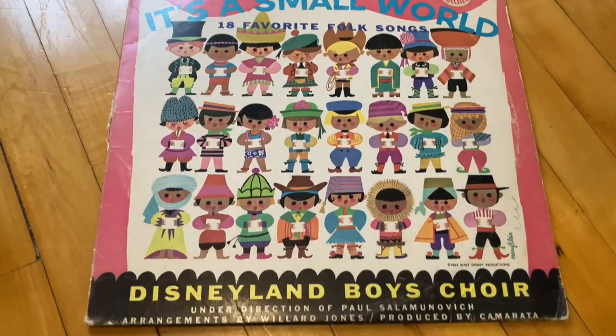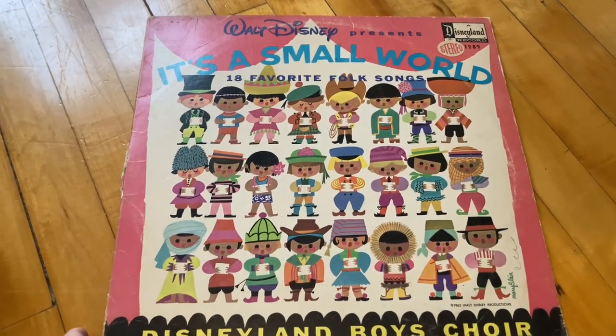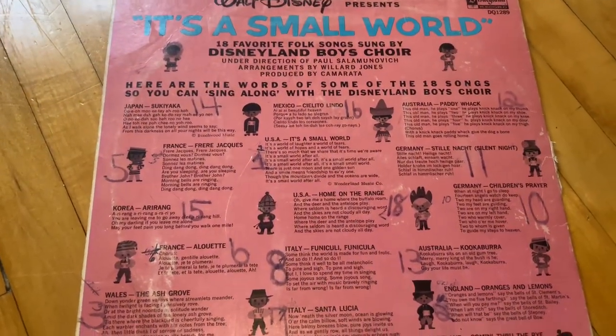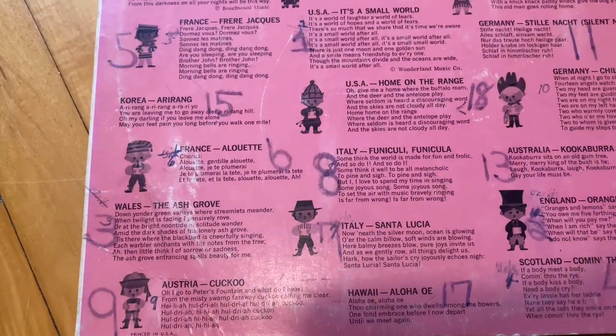And then we've got It's a Small World. I feel like this is like a ride or a place at Disney World or Disneyland. I feel like it's probably culturally inappropriate though, just looking at the cover.